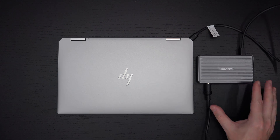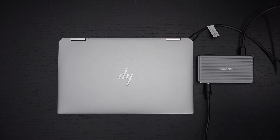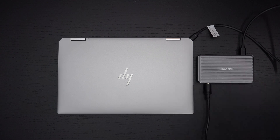If Anker can somehow figure out a way to get the power brick smaller, give us a little bit more I/O, and maybe redesign the product so it's a little bit more intuitive, I think they'll have a winner. But in the meantime, save your money and spend it elsewhere. Anker's a great company, but this product I thought was going to be a game changer. Instead, it's going back. It does what it's supposed to, but what it's supposed to isn't enough.